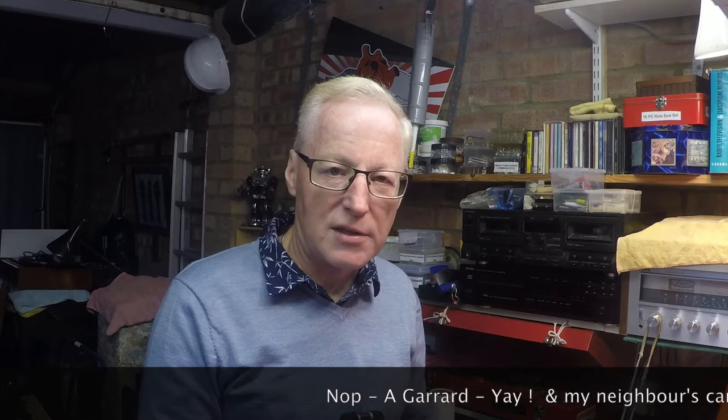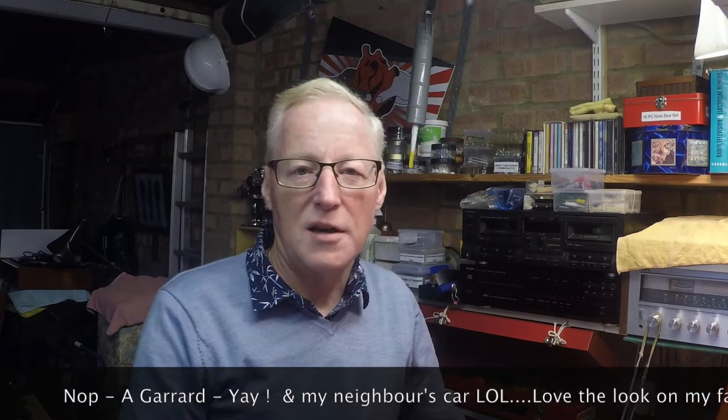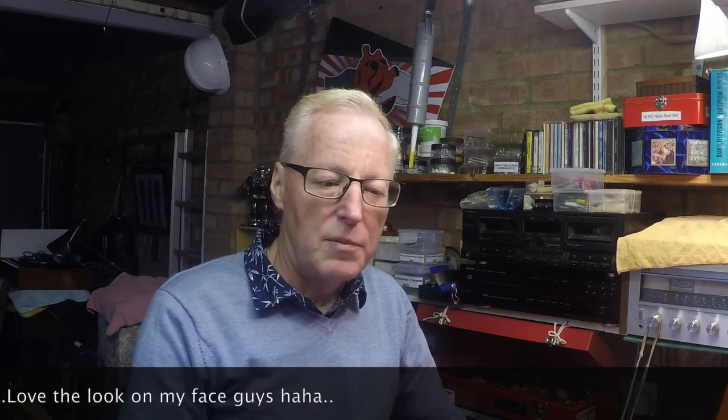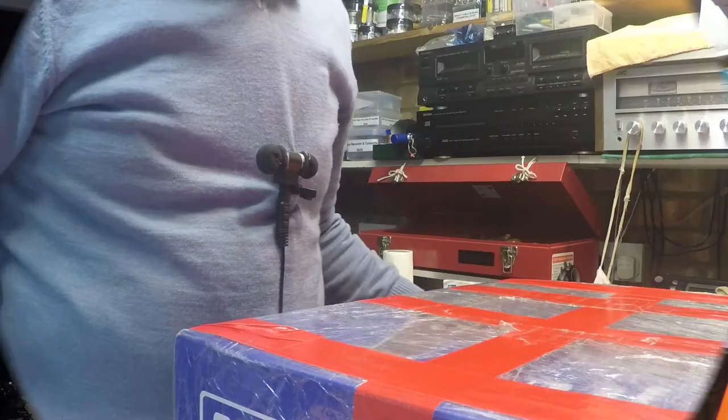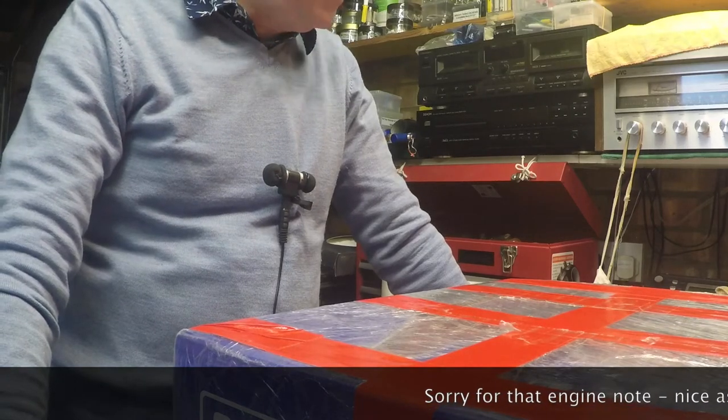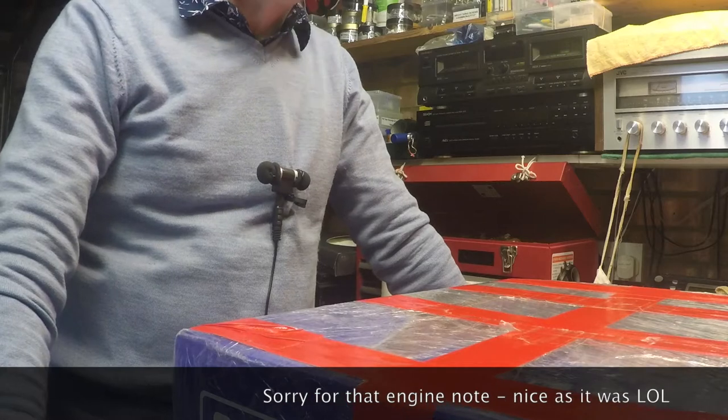I was told that this box had arrived and I think it's a BSR deck I've got here, which is going to go into the portogram as an upgrade. I had some discussions with the chap who's selling this particular record deck. It doesn't come with a plinth at all - it's literally a slot-in. That noise outside was my neighbor with his Subaru Impreza; he'd just parked next to me and driven off, which is why it sounds so throaty.